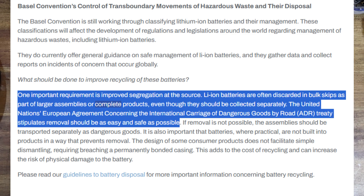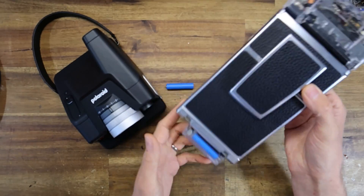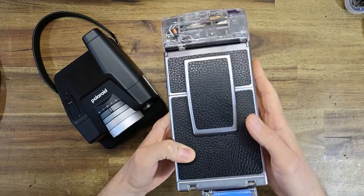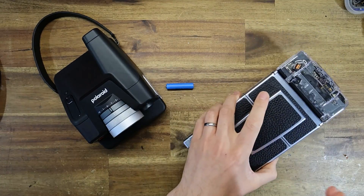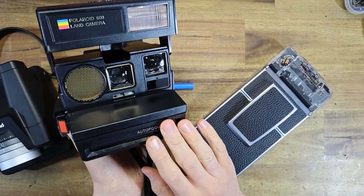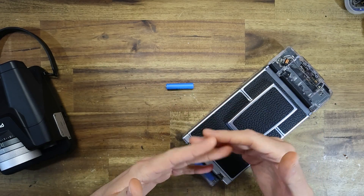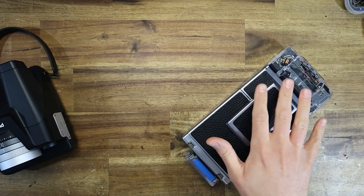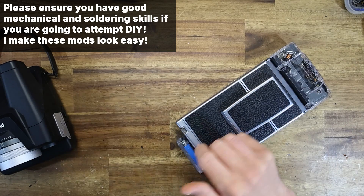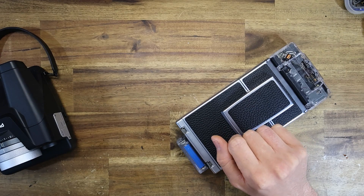I try and practice what I preach. I invented the PolarVolt, which is a lithium-ion iType battery solution comprising two 10,440 3.7-volt lithium cells and a buck converter, which you can put on any folding Polaroid camera. I've also done other videos on how to iType modify box cameras, such as this Sun 660, which I've modified to take regular AAAs. I offer these services for clients, but if you really wanted to, I've done videos on how you can wire this up yourself if you really want to DIY.